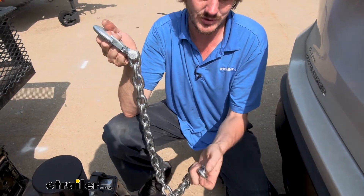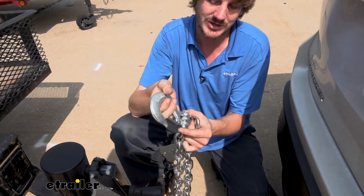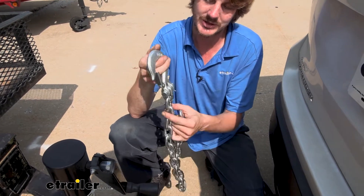You could also weld these directly to the trailer or bolt them on as well, but the most common and quickest way is going to be to use a clevis, and that's how we're going to be showing you how to get these attached today.